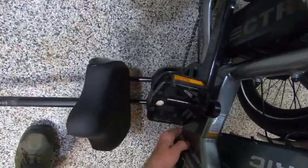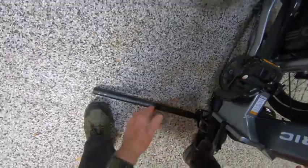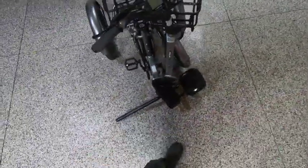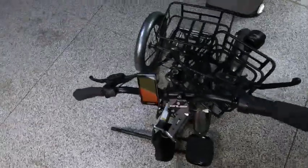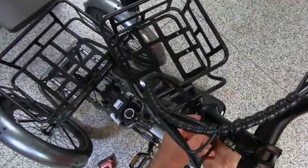That's the completely folded position. Let me see if I can prop this thing up so it stands up, and I could take some measurements for you. Let's prop it up on the seat there. Let me get a tape measure and make some measurements. Oh, and I forgot — you also have this.